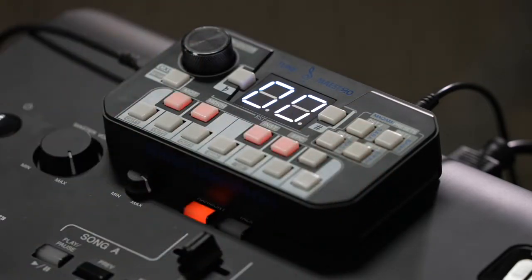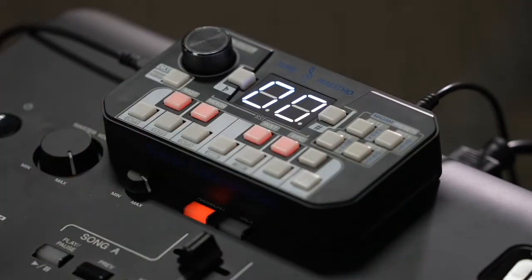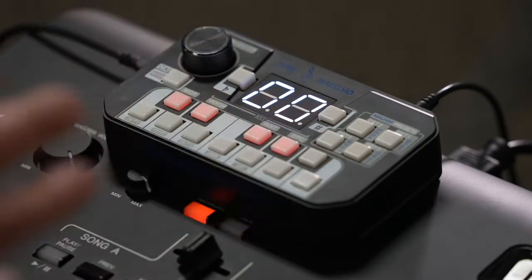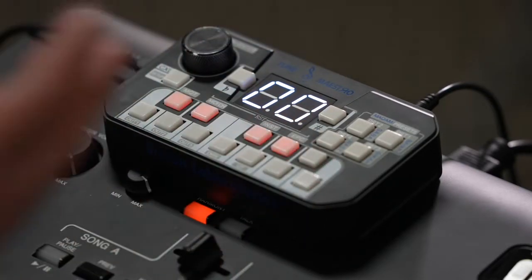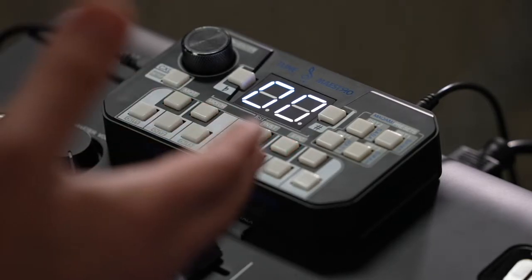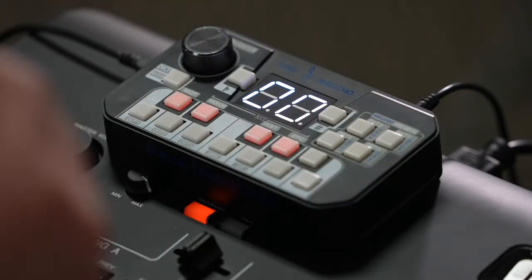For example, if I am from the Middle East, we typically use minus 50. If I am from Turkey, we could use minus 38 or minus 35, depending on the region. In Greece, we might use minus 40. I'm just using these numbers as examples, so you can apply the certain tuning that you want on the Tune Maestro.